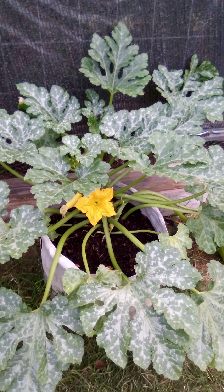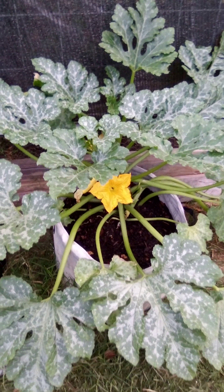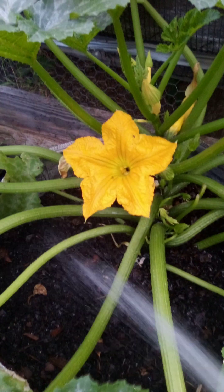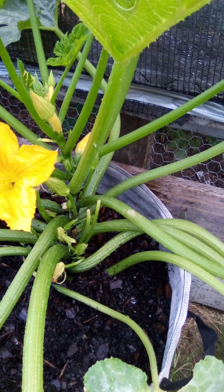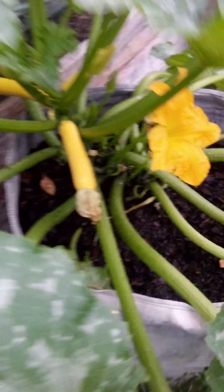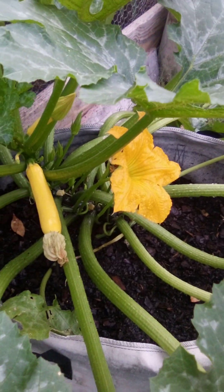Of course some squash bugs are persistent. Every morning and every evening before I go to bed I come out here and get my water hose, and I take and spray the plant with water. Not always, but if there's a squash bug in there he'll come walking out. If he's being shy, usually it's pretty quick within the first few seconds. Well, none on this one thankfully, which is a good sign.